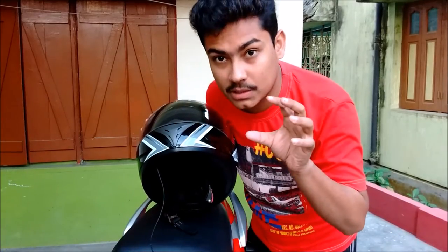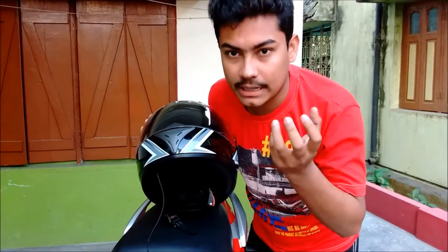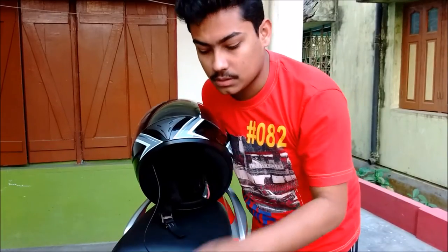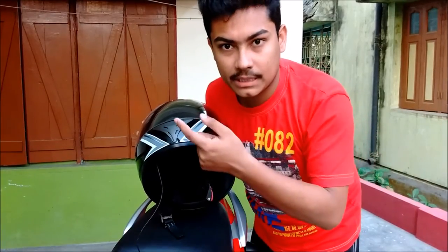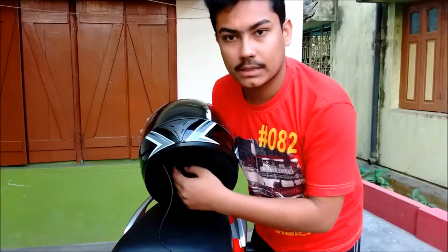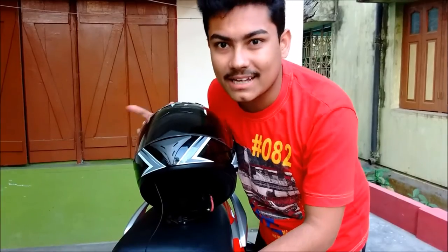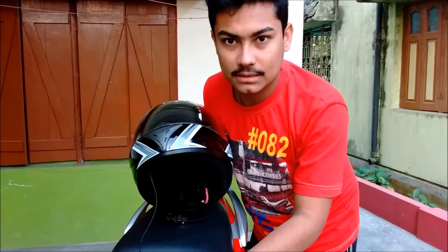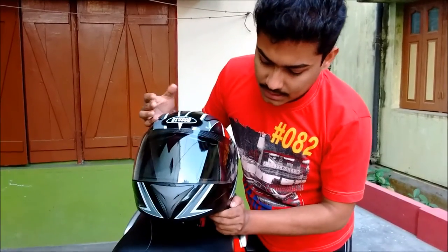I fitted two speakers — I had a big Sprontic headphone, so I opened up the speakers from that and placed one on each side. I have a headphone jack, so I opened the mic from that headphone, plugged in the left and right speakers, and it's working fine.